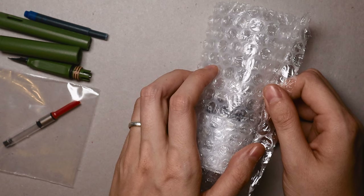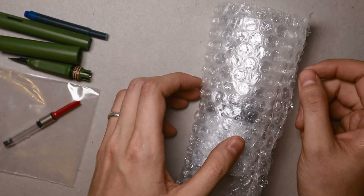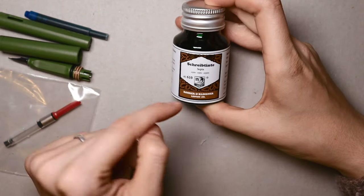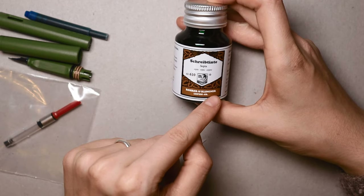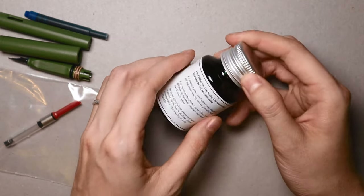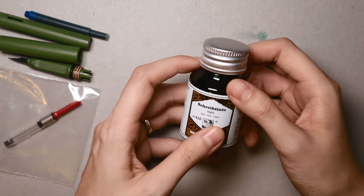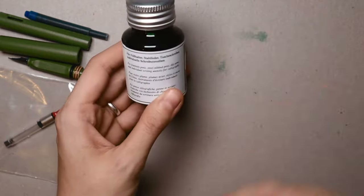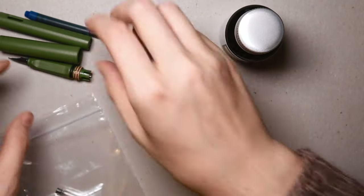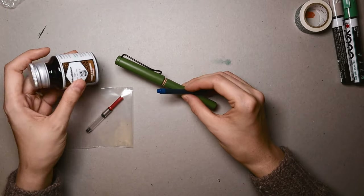Why I wanted a fountain pen in the first place — I thought I could do line drawings instead of using a mechanical pencil. This is fountain pen writing ink by Rohrer and Klingner from Germany. The color is called Sepia. It was really tricky to find a good brand and the perfect color — I spent a lot of time googling — but it's a grayish brown and I thought it was a good beginning.